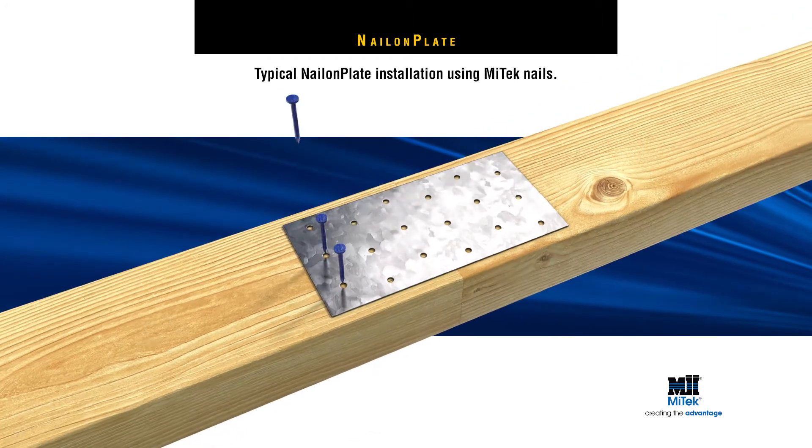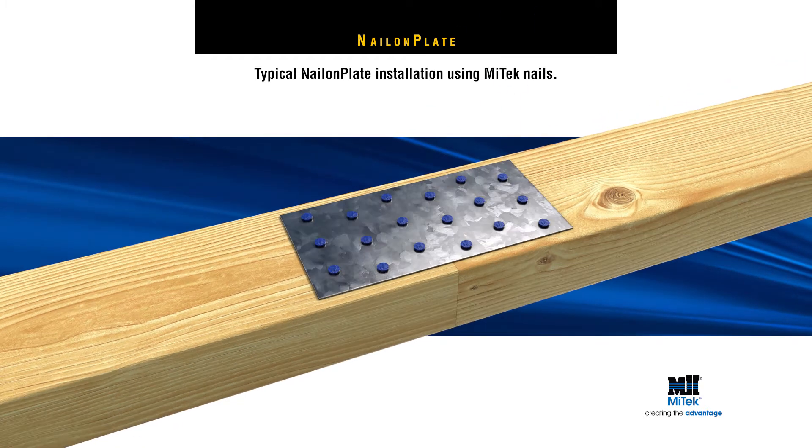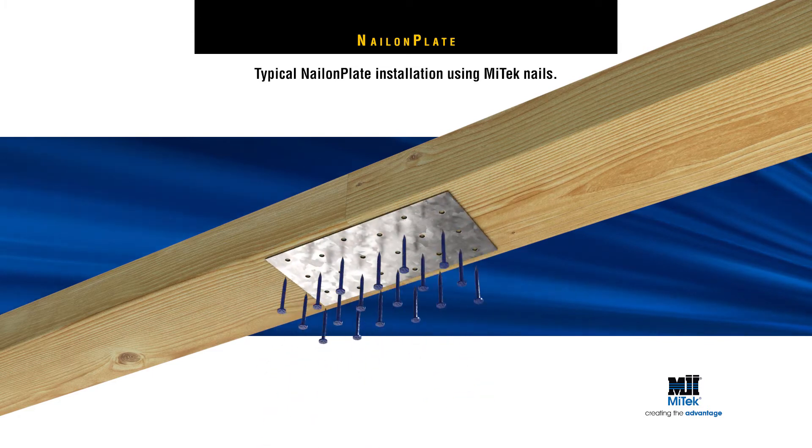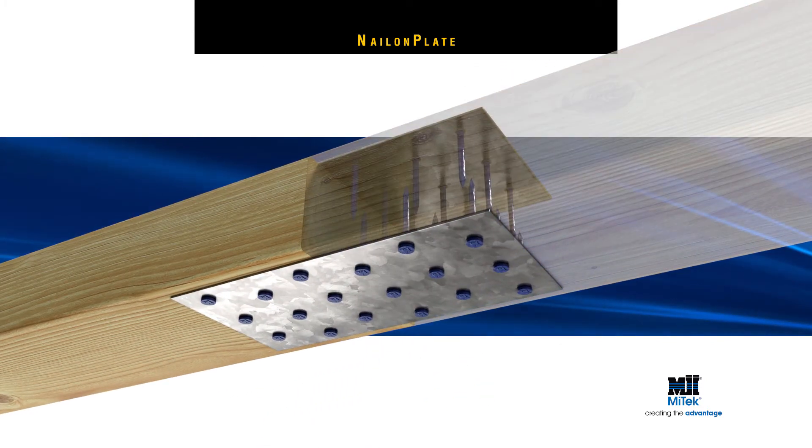To fix, simply hammer nails in all pre-punched holes to ensure maximum strength. If using a MyTech Nail-On Plate on opposite sides of a joint, ensure the holes in the plates are offset from each other.